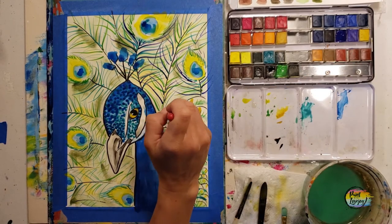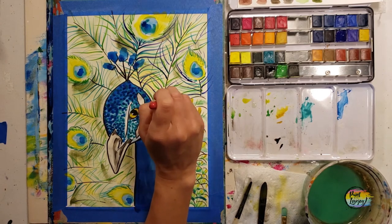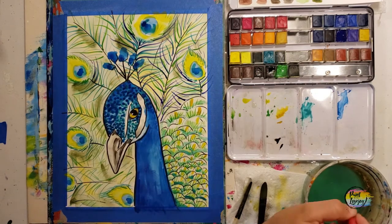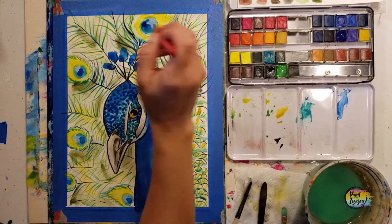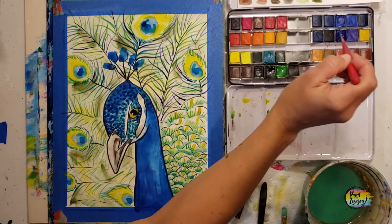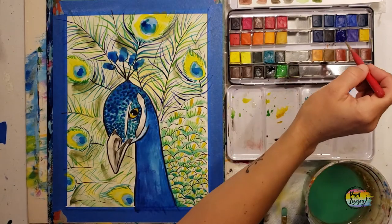Another thing I recommend to all my students: start getting in the habit of looking at your painting from a distance. We generally look at the entire world from about five to ten feet away. While you're creating something — even if it's a piece of furniture or landscaping — step away and look at it from a distance. Change up your perspective.